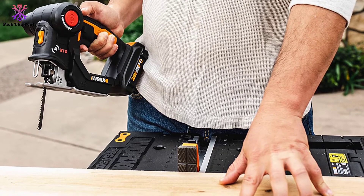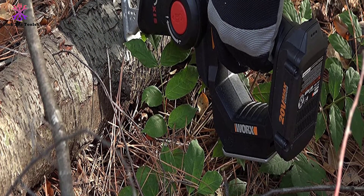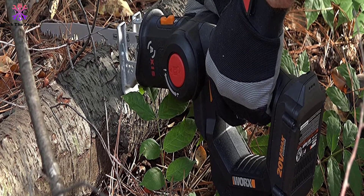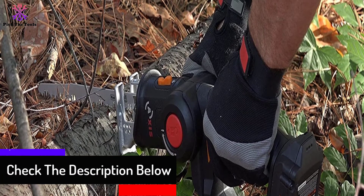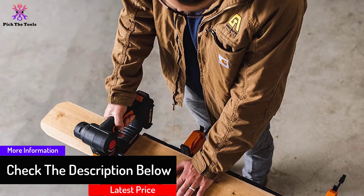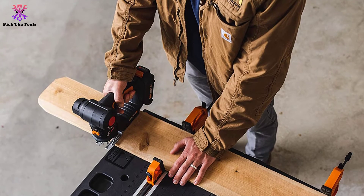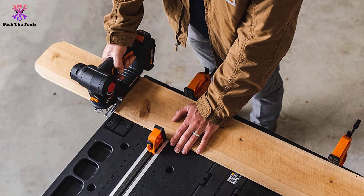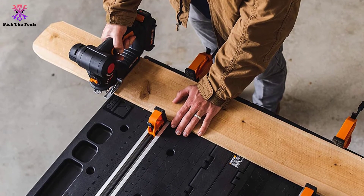You can fulfill all your necessities of both tools with just this one saw. It comes in a set with a battery charger and four different types of blades. You also have the flexibility of using blades from other brands. Different blade options assist you in cutting from wood to plastic to even metal, powered by the 20V lithium-ion 1.5Ah battery.